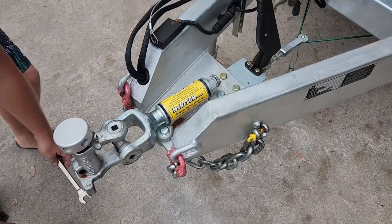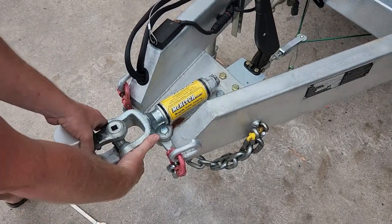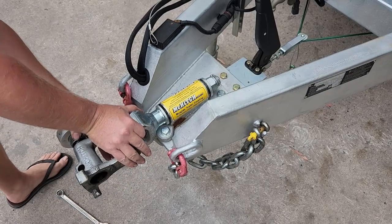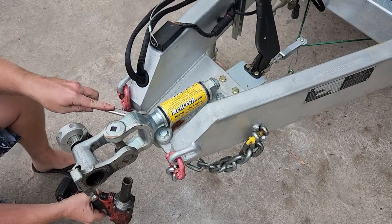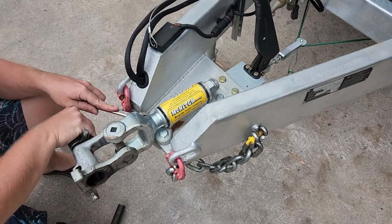This bad boy is going on an AUSTRAC X-15 hybrid camber, giving the standard kit to the boot. Before we jump into it, safety first — make sure your trailer's on level ground and securely chocked.